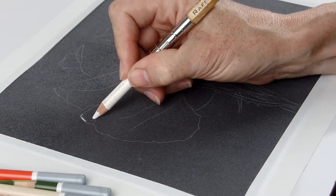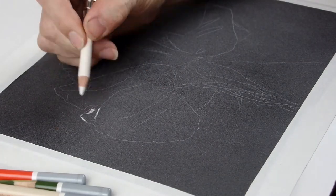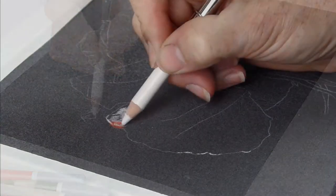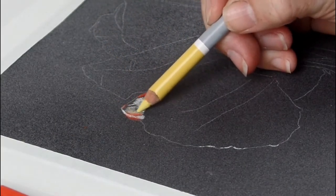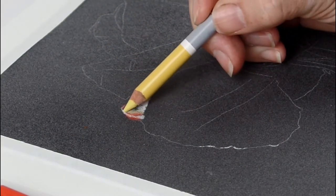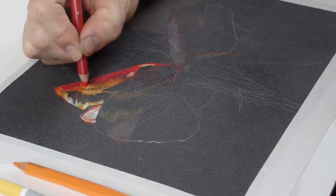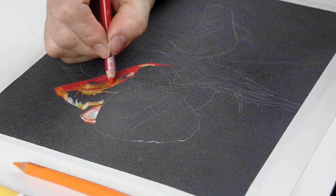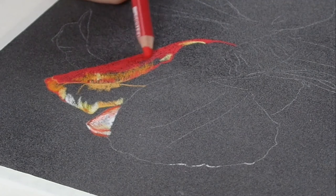After the initial sketch is in on the paper I begin with each petal and I'm using the anthracite colour of pastel matte paper. This is actually my preferred surface for pastel pencils because there's very little dust and the results are super vivid. I've tried sanded papers, the type that you would use with pastel sticks, but I find they wear the pastel pencils down too fast.